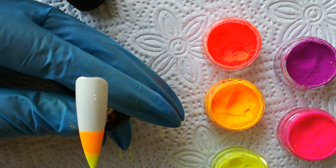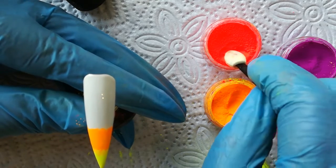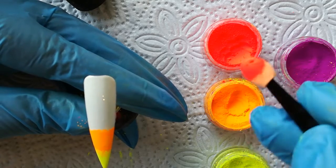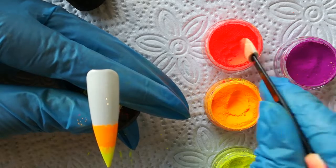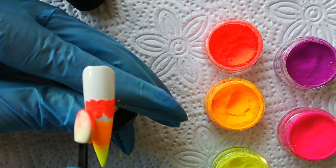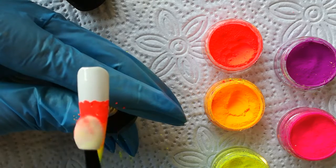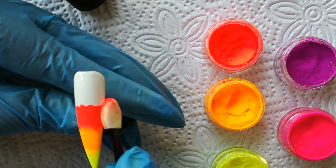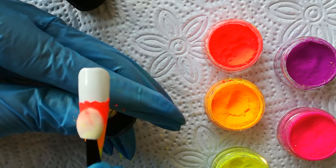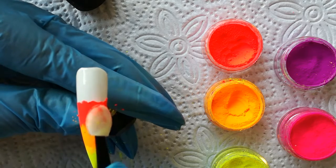I'm going to go on to my next color — a really vibrant bright. It's not quite red and it's not quite orange. I apply it, bringing it down to my orange, making sure that I'm pressing it into that sticky layer. I want to make sure that it actually grips everywhere, so I am giving it a good press down.